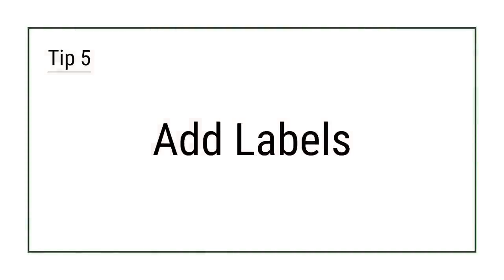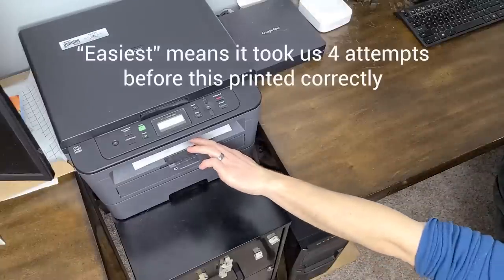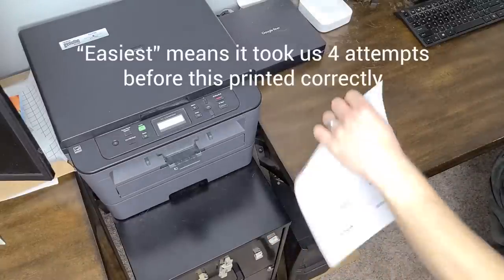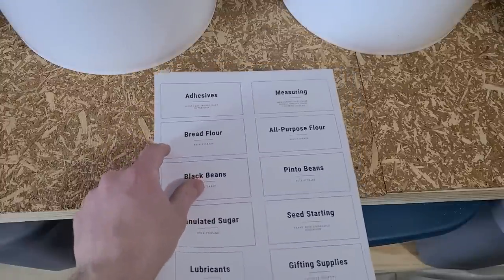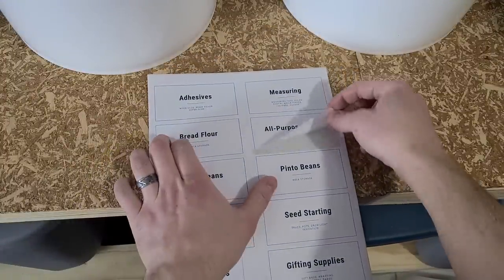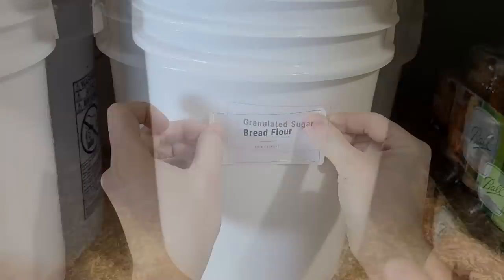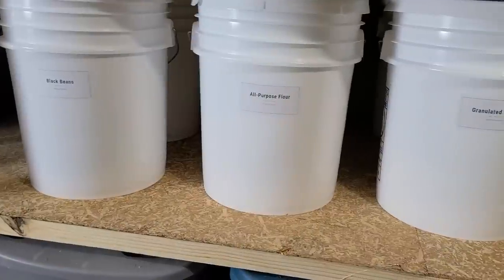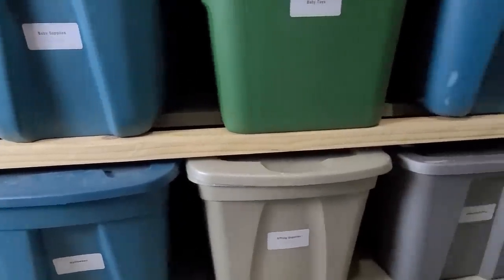Tip 5: Add labels. One of the easiest DIY organization tips is to just create some labels as you organize things. I've found that if I give it a couple of months, I'll totally forget where something goes or what's in a bin. Simple DIY labels keep my brain in order and help my family find items and put them back in their designated location. Using a printed label template works great, and handwritten labels work just as well.